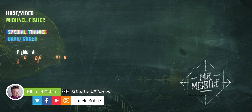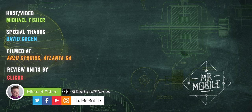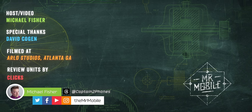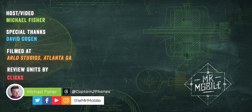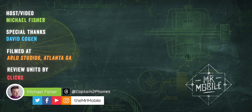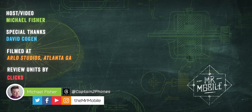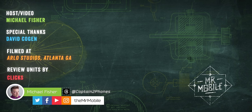Disclosure: Michael Fisher is a co-founder of Clicks Technology with a financial stake in the company, and portions of this script were reviewed ahead of publication for legal compliance purposes. But I made no changes to the script based on creative or editorial direction from my coworkers. In fact, classy folks they are, they didn't even ask to see this video ahead of time. Speaking of those compatriots, if you love keyboards, follow Crackberry Kevin on Instagram, and you can always follow Crackberry.com for more Clix and tech coverage. Also make sure you're subscribed to The Mr. Mobile on YouTube for my next video from CES 2024 in Las Vegas next week. Until next time, from Michael Fisher — Captain Two Phones on Threads — thanks for watching, and stay mobile, my friends.